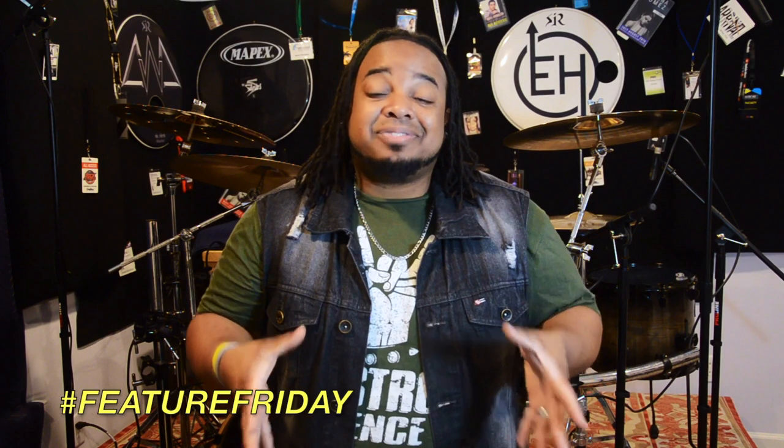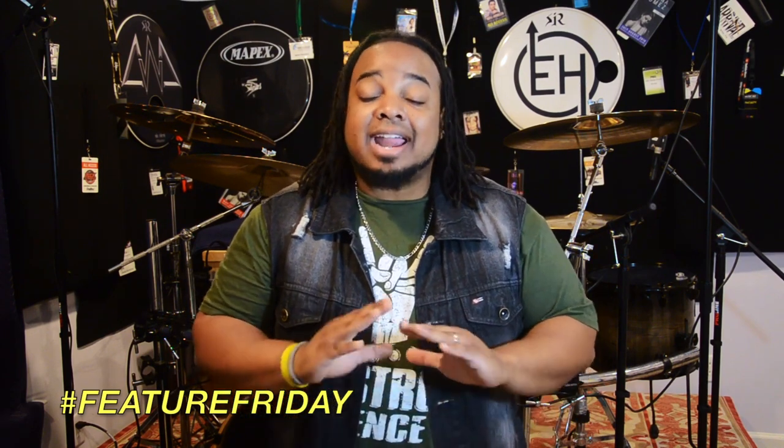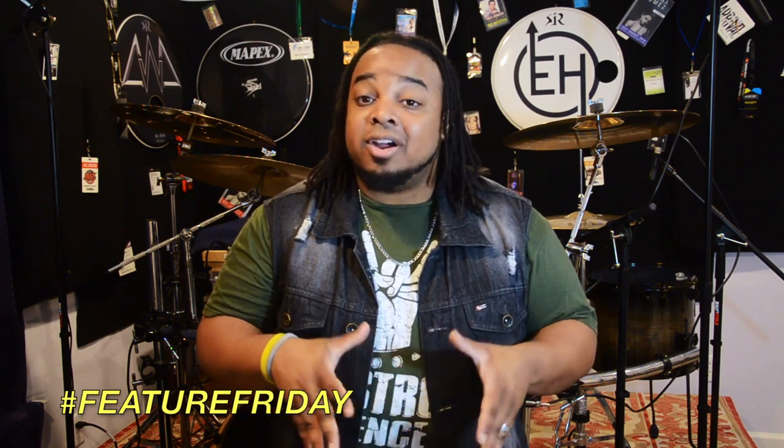I've been a Mapex artist for the last few years and I love these drums. I encourage everyone to go online and check out what these drums have to offer — they will blow you away. I play them for sessions, tours, television, everything. I believe in these drums. They are incredible.